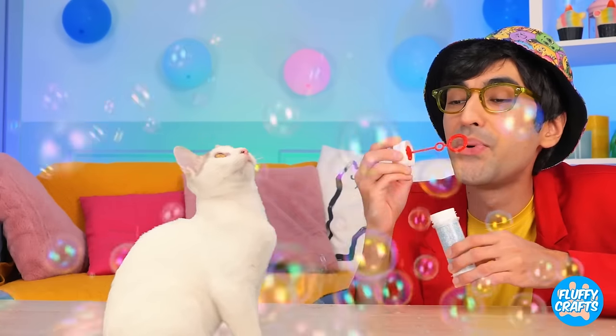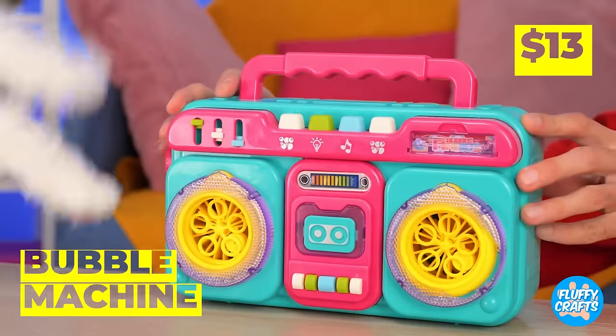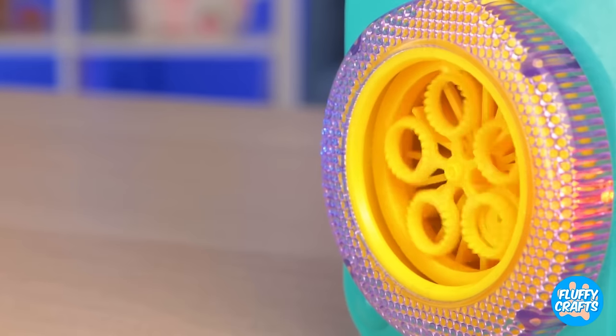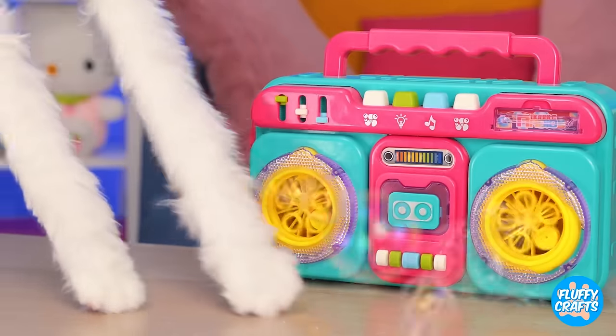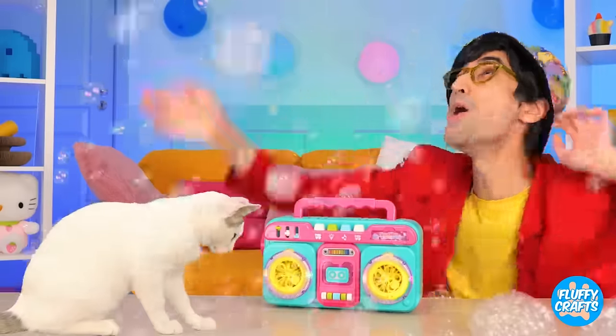Wow, look at all those bubbles! But we're just getting things started! It's a bubble machine! Press play and watch it go! I think Kitty's a fan!